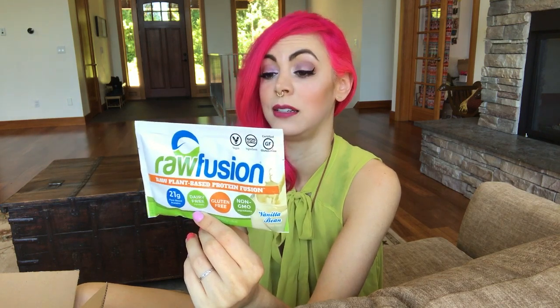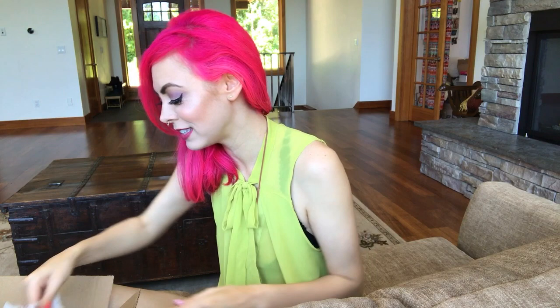Next up we have Raw Fusion — raw plant-based protein powder in vanilla bean. It's made in the US, it's gluten-free, and it has a ton of amino acids, which is good. I'll probably wind up using this in a smoothie. I'm not going to try that on camera obviously.